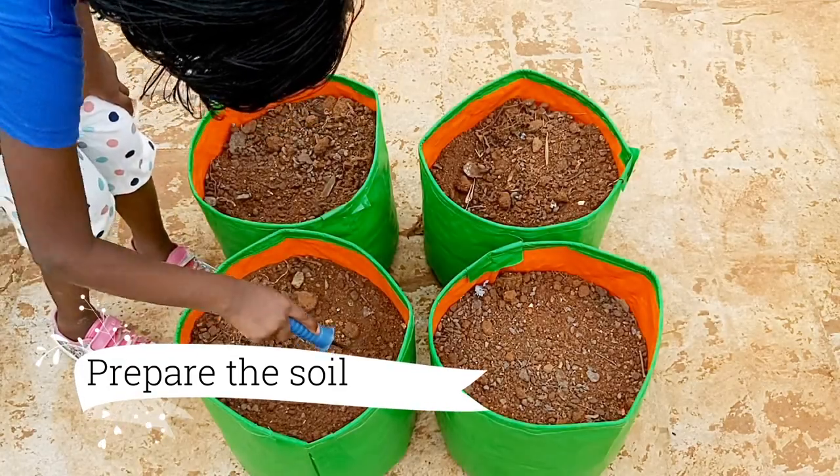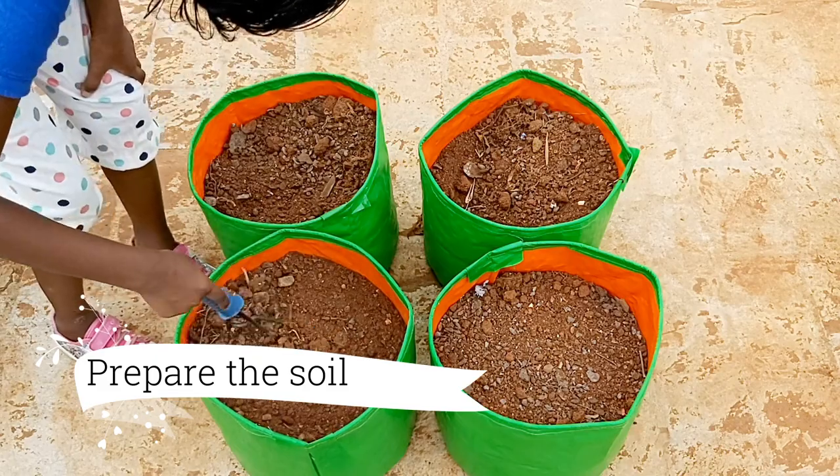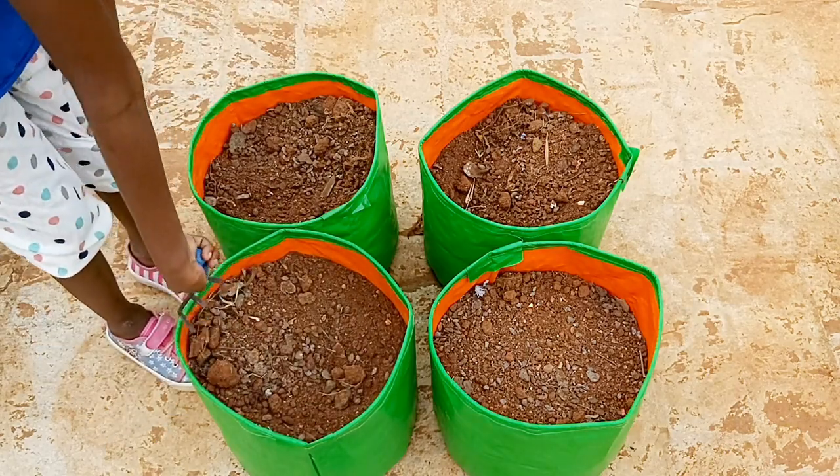Here we are using 12 inch garden grow bags and we have filled them with equal amounts of soil and cattle compost.